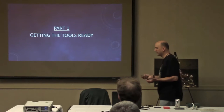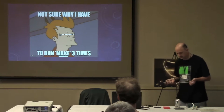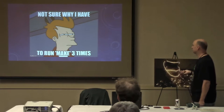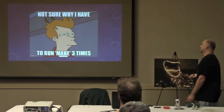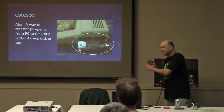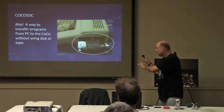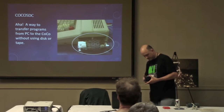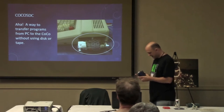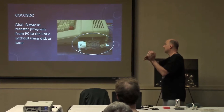The next thing to figure out is whether there's a toolset available for doing this project. It turns out there is. You need a way to get the program from your PC into the COCO. I saw this thing at the COCO Fest — it's the COCO SDC. It was a kit, I soldered it together and it works. It's a good way of using an SD card to move your program from the PC over to the COCO.